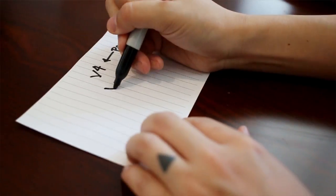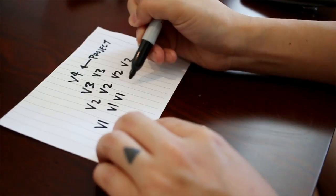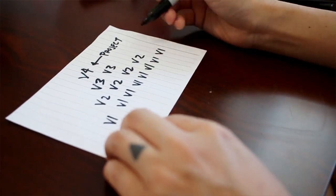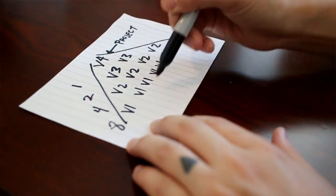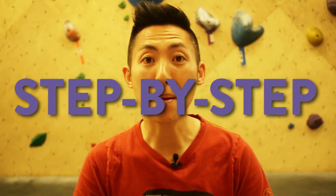Next section: endurance. First one is the pyramid. This one can be done in one long session or through multiple sessions. The idea is that you start with what your project is. So for example, if it's a V4, that's the top of the pyramid. Now you work yourselves backwards until you get to a base of eight problems. So if my project is a V4, the bottom layer will be eight V1s, then four V2s, then two V3s, then your project. The whole point is you're trying to be able to climb all of them.